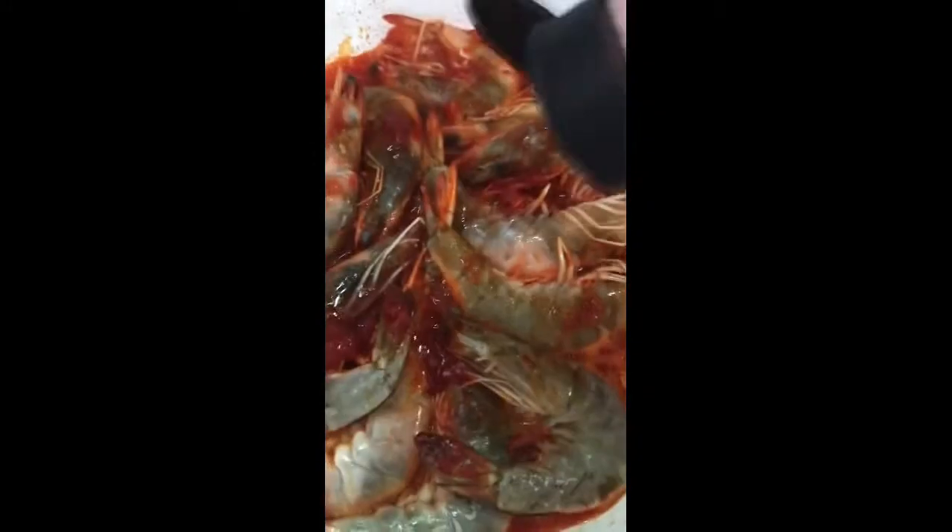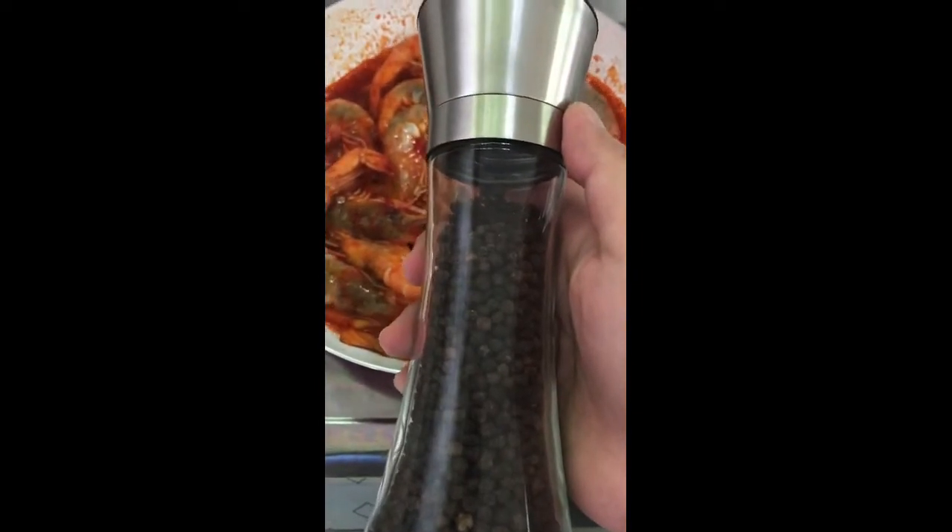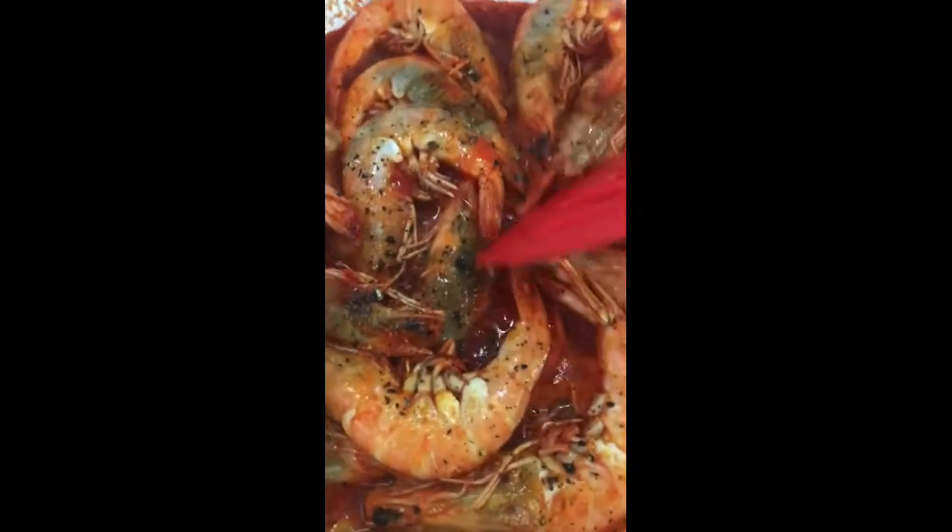We give it a stir and make sure that all the prawns are coated. Then we add in some salt, and to balance the saltiness, add a tablespoon of sugar and freshly ground black pepper.